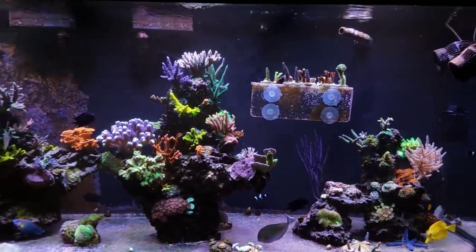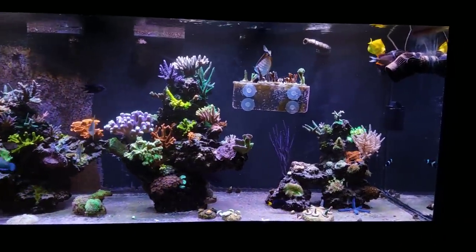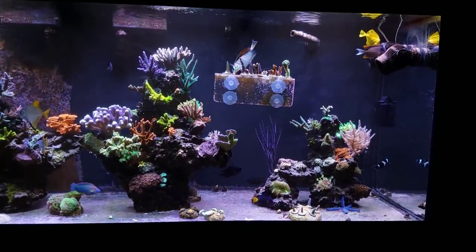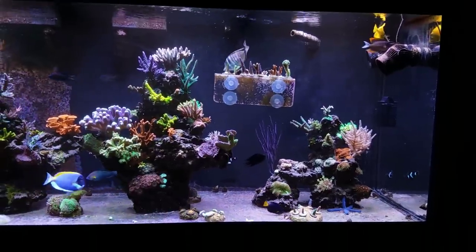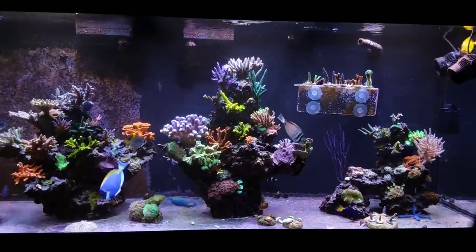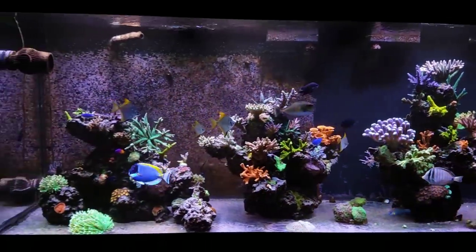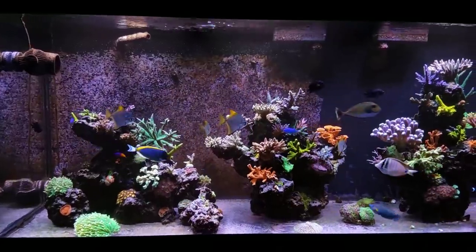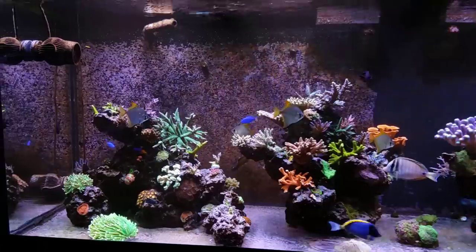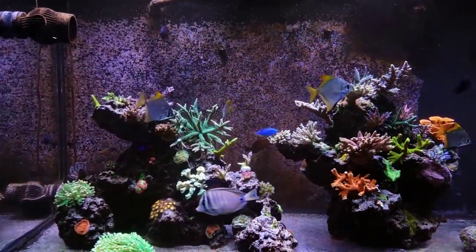We're back. That was the mixing pump for the water change I'll be doing on this system tomorrow — it just kicked on automatically. It kicks on every two to three hours for about five to ten minutes just to keep the saltwater temperature and mix consistent. I do that at least two or three days out before I actually do my water change. Like old school videos, just everything interrupting what I'm doing.